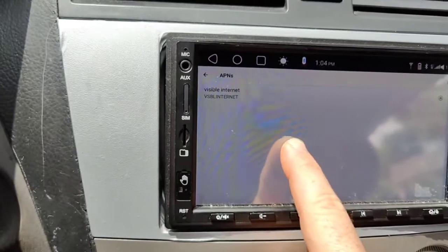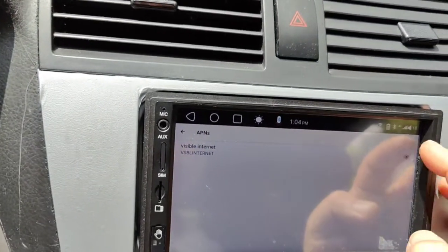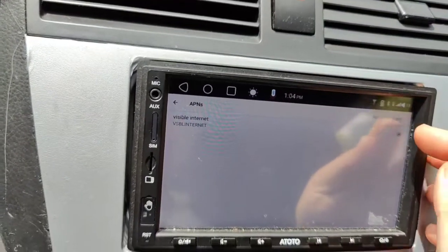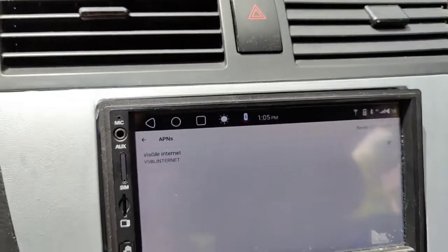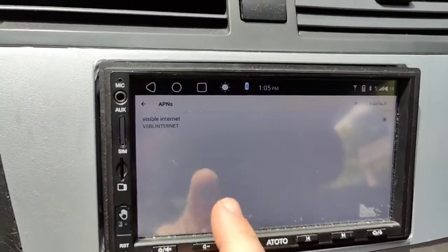For some reason, Toto seems to have taken away the ability to click and add one. The only option you have up here is to reset to default, which doesn't help you if the default is null — there's nothing here. So you have to manually find a way to go in and add one.